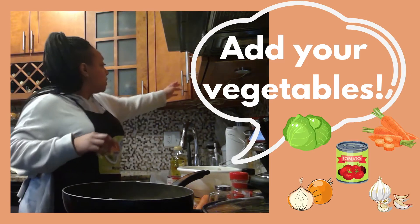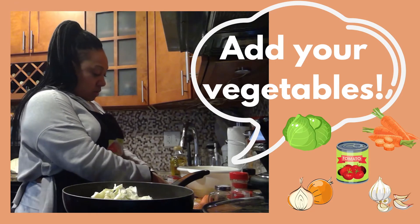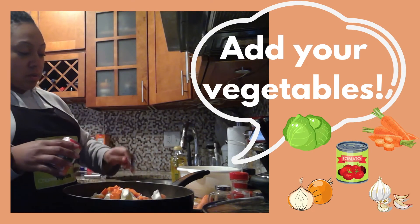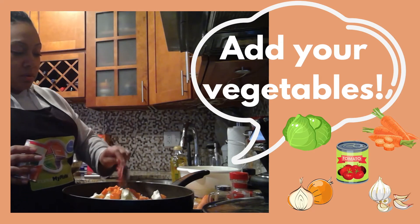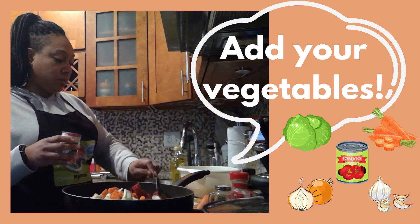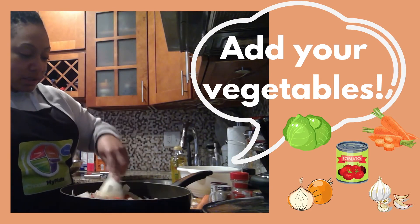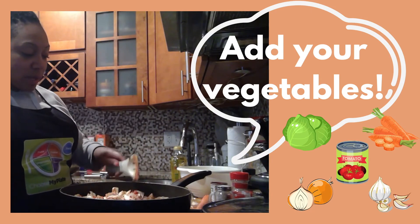Next, you're going to add your cabbage, then your carrots, and then your tomato paste — two tablespoons. Put that in there as well. Turn the heat down low and mix it around so it can all come together and blend. In a couple of minutes, we will come back to it and add our spices.